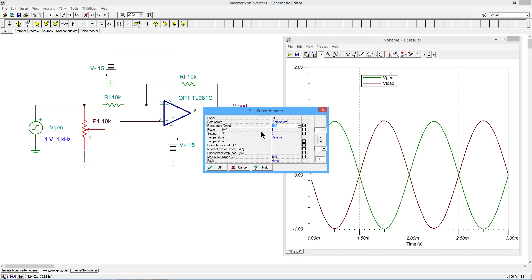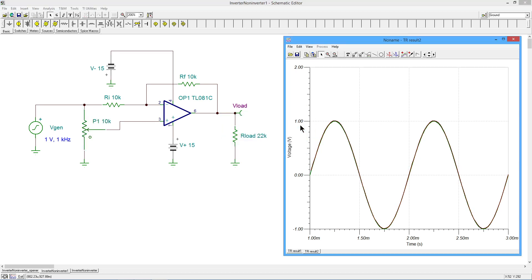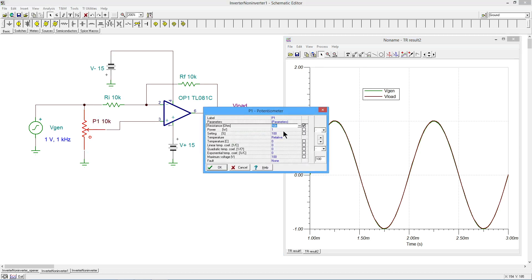Now I'm going to come in here and crank the potentiometer up to 100%, so that the wiper arm is all the way up here. It looks like there's only one waveform, but if you look closely, you realize there are two waveforms overlaid on top of each other. Zooming in to the very top, yes, in fact there are two waveforms that are extraordinarily close. Notice the scale: 900 millivolts to 1 millivolt.